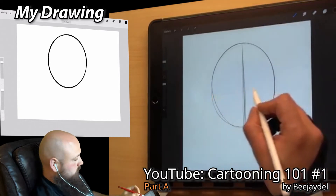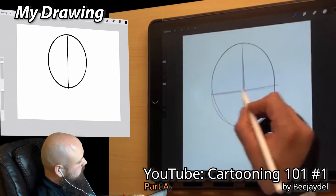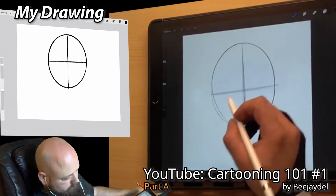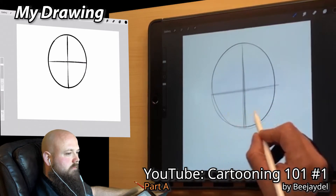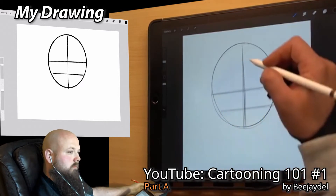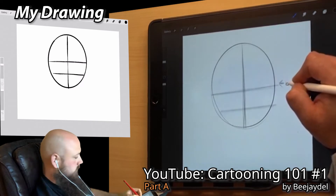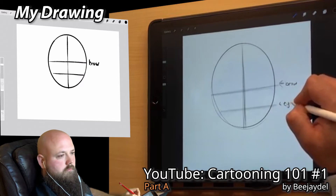Now we want to draw another line in the center going horizontally, and this is gonna break this into four equal sections. Now the next part is we're gonna go down and break this bottom part into two sections as well with a center line between those. So we've got three lines now — a vertical and two horizontals. This top one is going to be our brow line, and this bottom one is going to be our eye line.